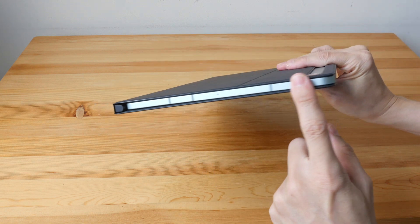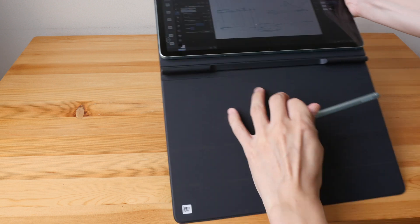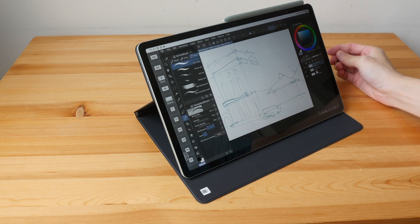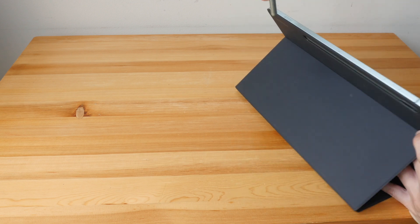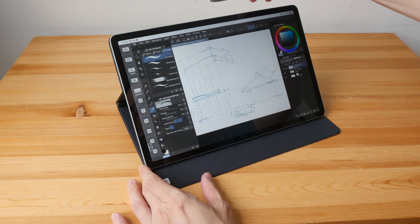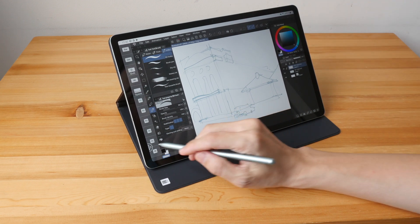The downside is it doesn't protect the sides, so be careful not to hit the side of the tablet. You can also attach the S Pen to the top of the tablet, which is quite convenient — so sometimes when I'm drawing I can just leave the pen there, go for coffee, come back, and continue.